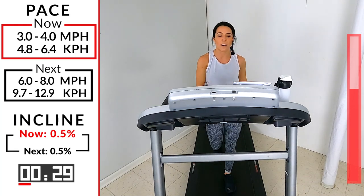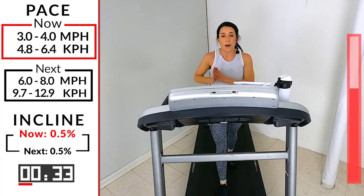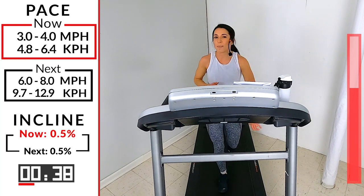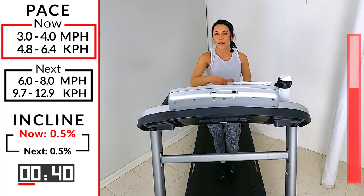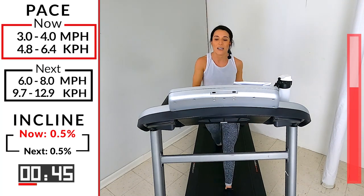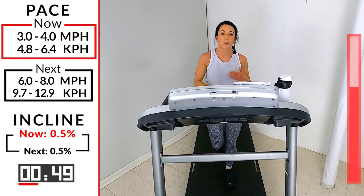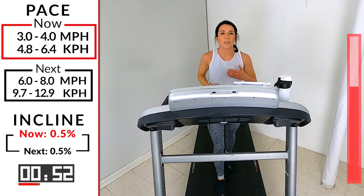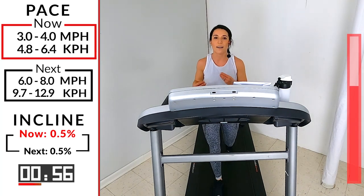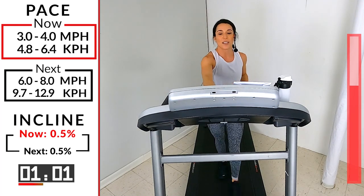You got just under 2 minutes here before we go into our progressive run. With our progressive run, again, I'm giving you a range. But each minute, I want you to pick it up by 0.2 at a minimum. Our range is going to keep shifting — I want you to shift with it. A progressive run is supposed to be at each minute where, by the time you get to the end of the minute, you feel comfortable with that speed because you've been working with it for a while. And it's time to make you uncomfortable again.